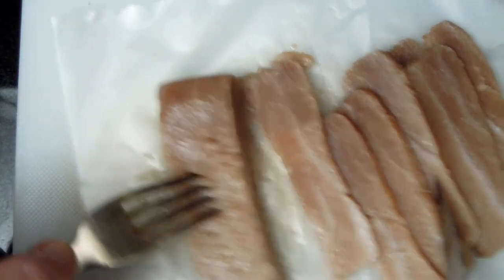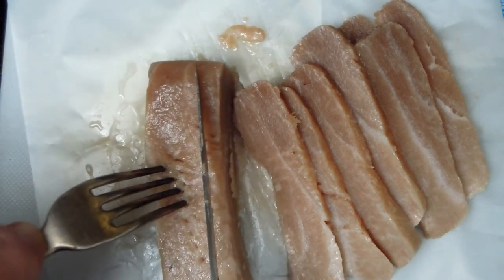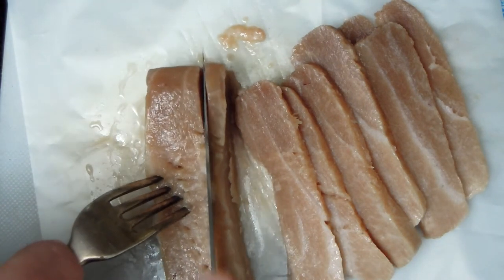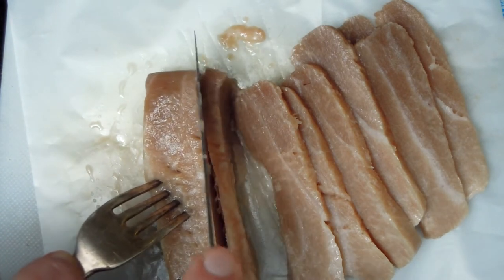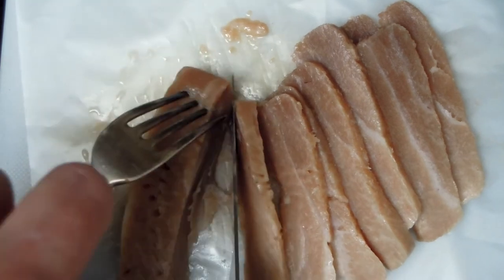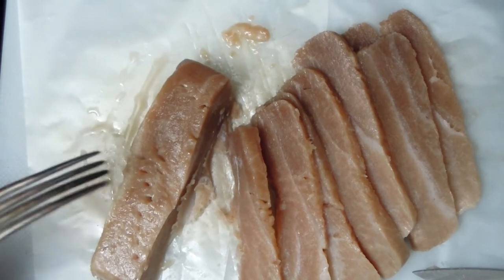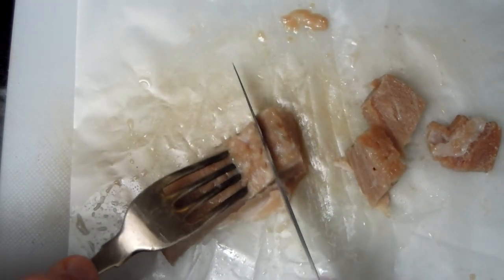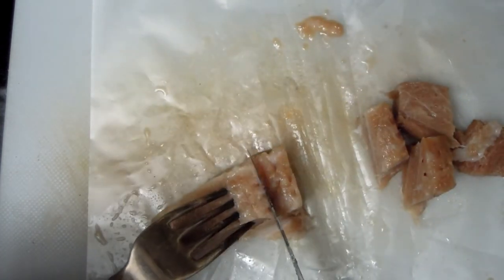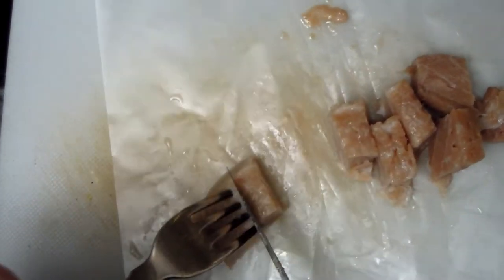I think after this I'm also going to put it into a container. This last piece I decided to cut into smaller segments, more like cubes. I think this will work just as fine, because it would be difficult to cut this last piece any other way.